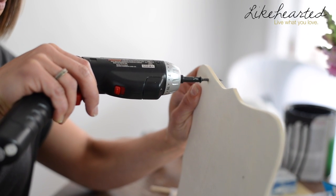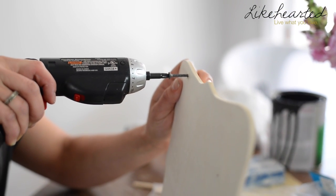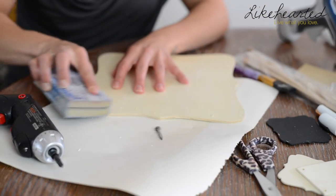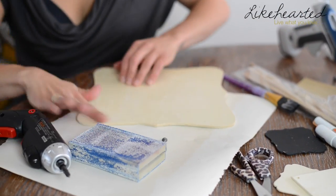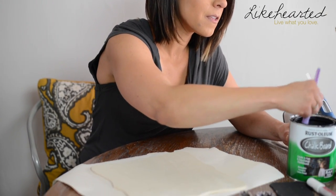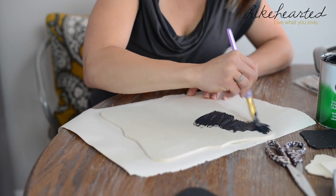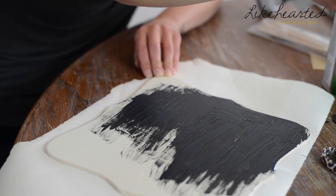I'm going to make one for the other side. Now it's a little rough around the edges, so I'm just going to sand it. Next is to paint the front and the back with chalkboard paint. I'm throwing this paintbrush out when I'm done with it.